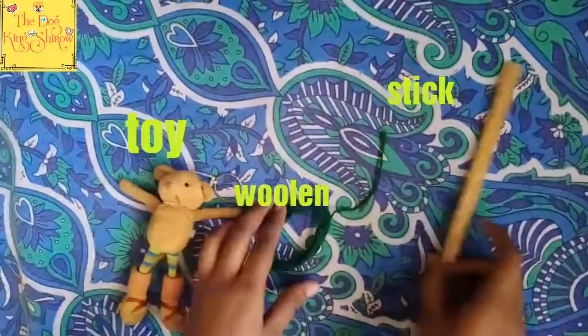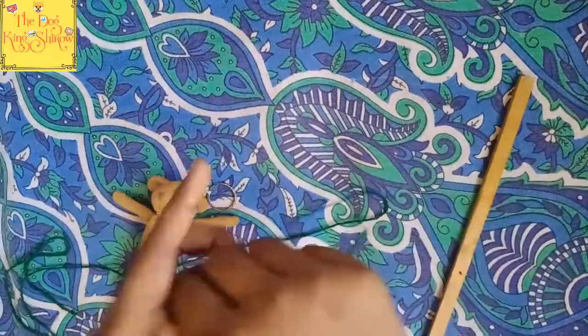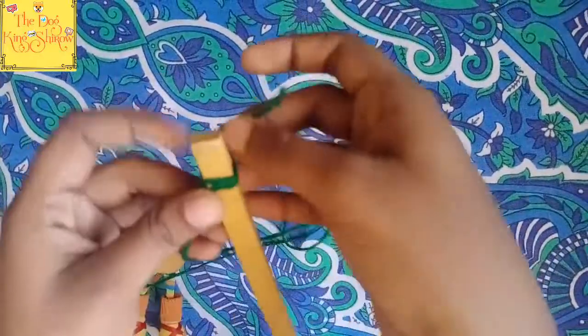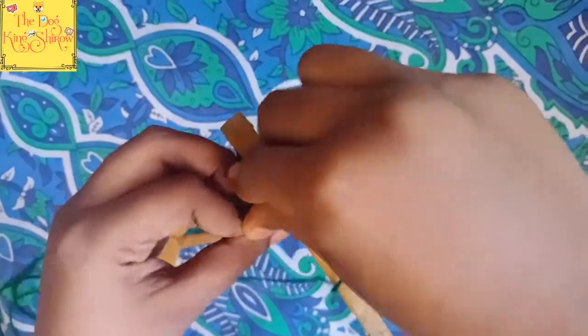Hi Friends! Now we are going to make a bommam. This bommam is a stick of bommam. It is plastic. It is a soft teddy bear bommam. It is in the kitchen. There are pieces in the kitchen.